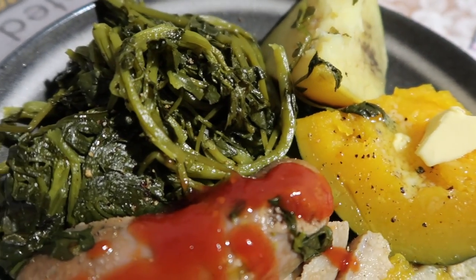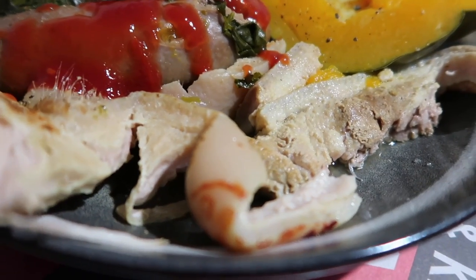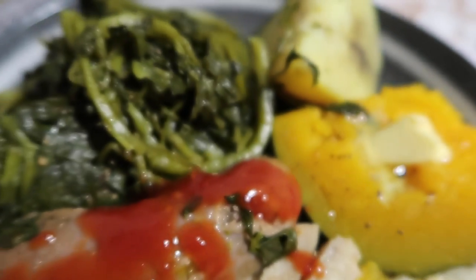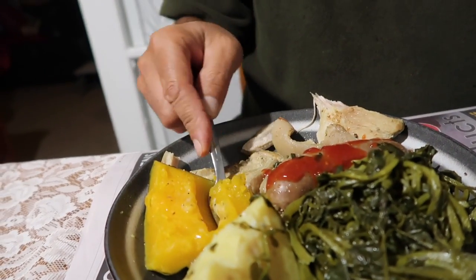Oh, that pork fat was nice - pork fat's not good for Rubber though is it. So hey everyone, there we go - we might plate it up and then have a bit of a taste test for you guys. Second boil-up for the year, end of April. We're going to try that pumpkin first - see what it tastes like, hopefully it'll be sweet. It should be okay in a boil-up.